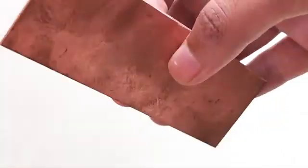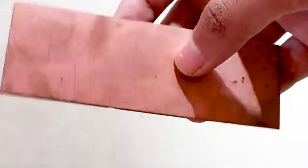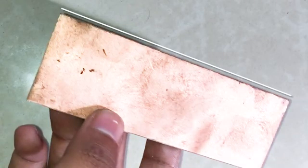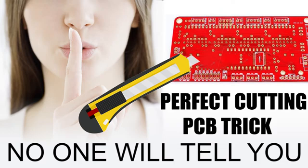Firstly, take a copper clad board which you can buy at any common electric shop. If you want to know the secret of cutting the PCB like a pro PCB maker, be sure to watch the video in the i-button above — it's also available in the description below.